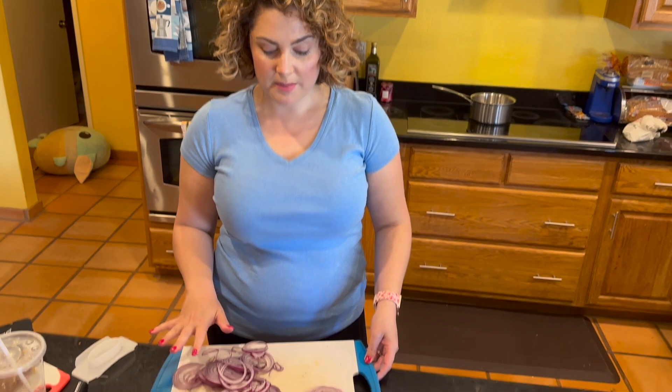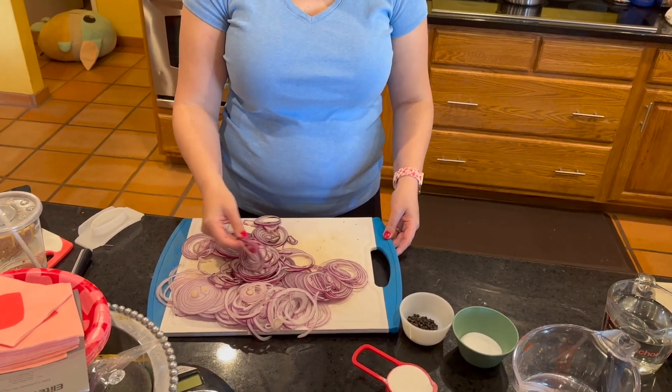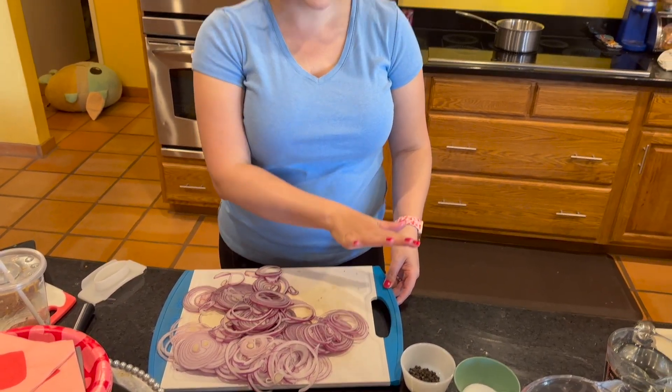My onions have already been sliced. Look at how nice and thin they are, and now I'm going to take all of this liquid to make my pickling liquid on the stove to then pour over these delicious red onions.